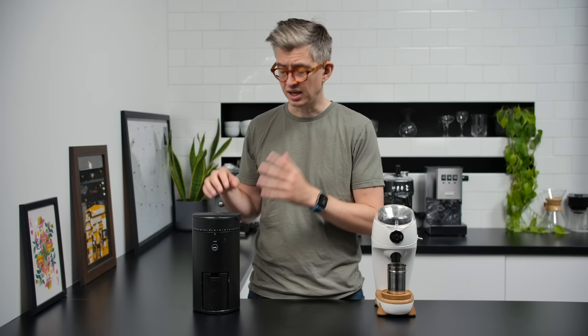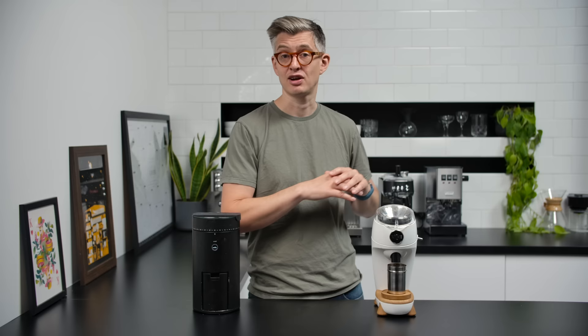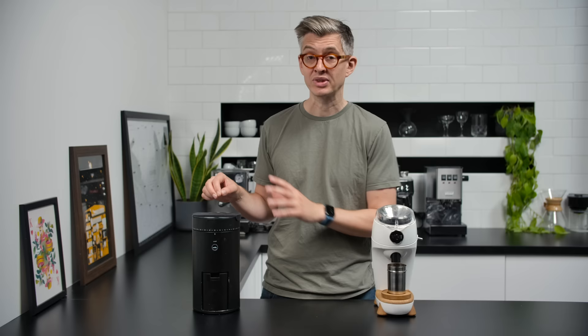Those are some grumbles, but I'm using it every day so there must be things I like — and there really are. I like the coffee it makes; it's got a good-size set of flat burrs. I'm only using it to make filter coffee in the morning; I don't have an espresso machine at home, don't have space, don't have the inclination. I just want to make a nice cup of filter coffee, and this does a great job at that.